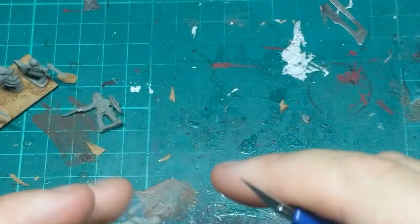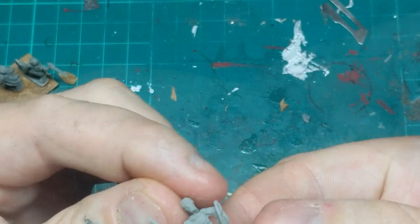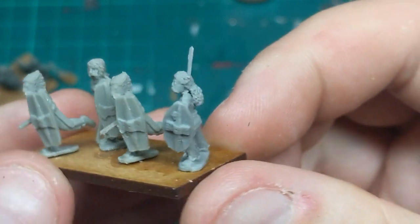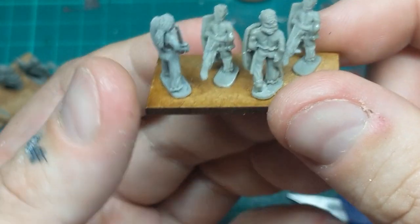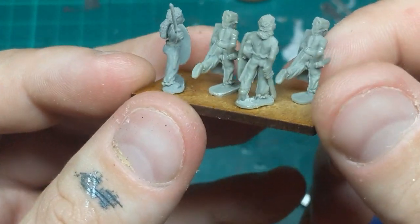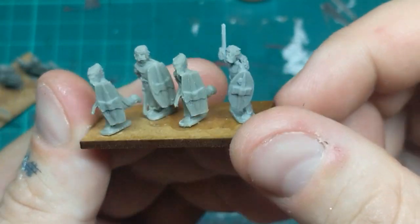Next we have to decapitate this guy and remove his hair off the back here. Let's do a little test fit — that looks pretty good. Let's get a little dab of glue in there, and there we go — head swap and hair swap. I think that's looking not bad. A little touch of green stuff in there and you will never know the difference.